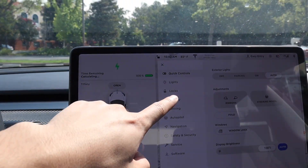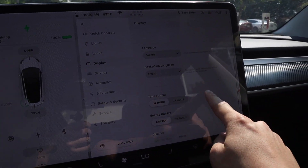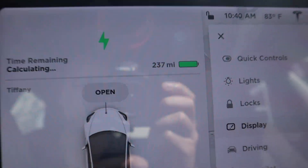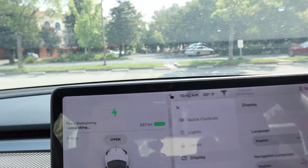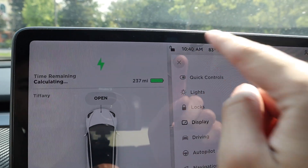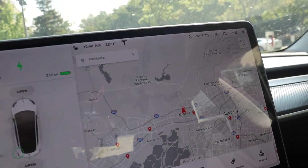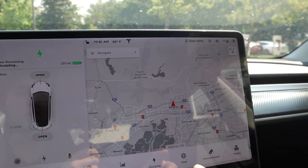Now let's test the regen braking since Elon said it doesn't really kick in at 100%. But first — the range. Let's open up the car's menu, go to Display, then Distance. At a full charge, I have 237 miles. This car is advertised at 250, but I have 237 — I think that's mainly because of my driving habits, which is completely normal. I've had the car for over nine months.